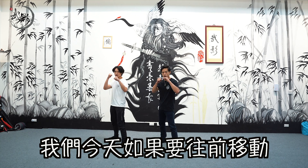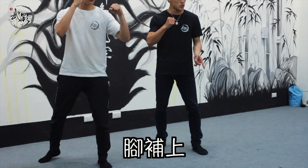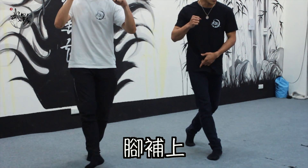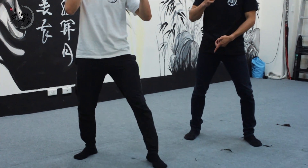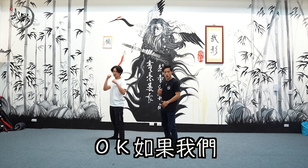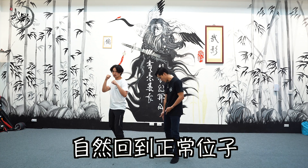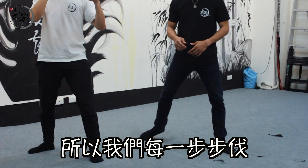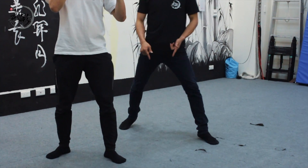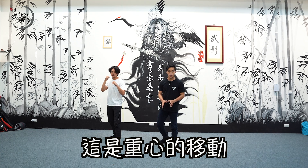手舉起來，今天如果要往前移動，一樣後腳推，重心往前的時候腳步跟上，這叫重心移動。後退也是一樣。如果前腳先動，一樣重心移動，腳步自然補到正常位置。所以我們每一步步伐都會一樣，這是重心的移動。